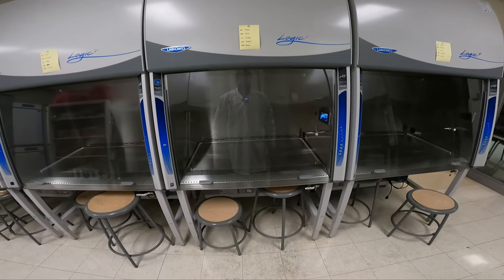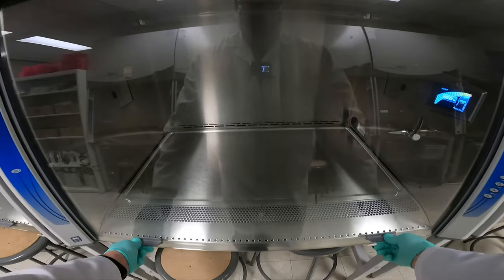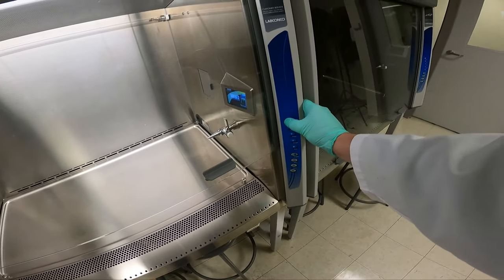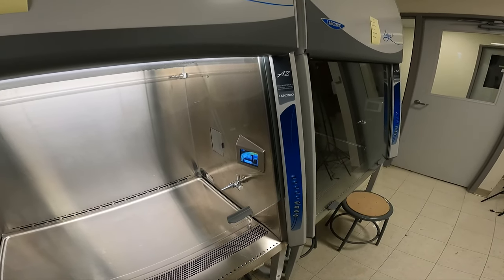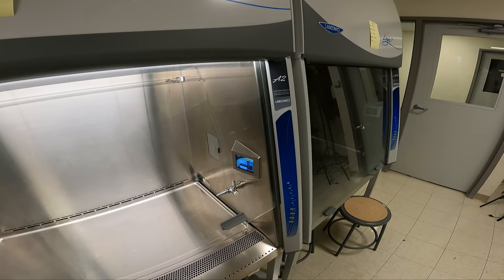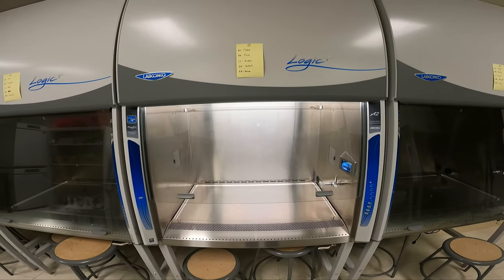First thing we need to do is open the sash. If you look at the left side, there's a little dot that says sash height. We raise it up to that height right there — the light will come on. On the right side, we have a button that says blower. We press that, and the little symbol says 'please wait' on the screen. This tells us the blower is starting up and not to start any activities until that symbol is gone.